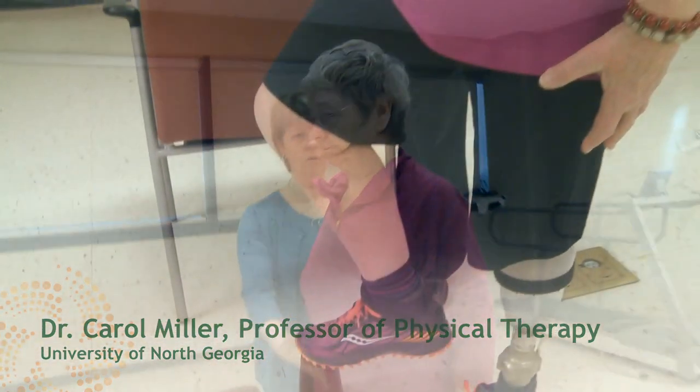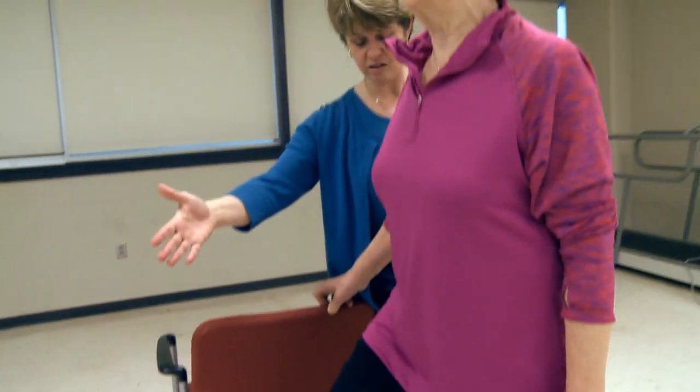Hi, I'm Dr. Carol Miller, and I'm a professor of physical therapy at the University of North Georgia. I've been working with amputees for 30 years, helping them live full and productive lives with limb loss through regular exercise.